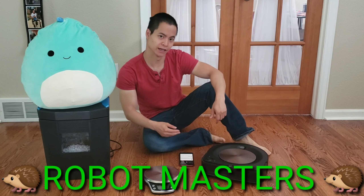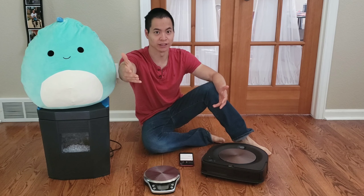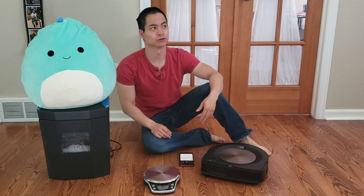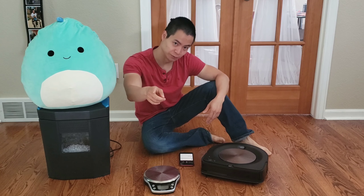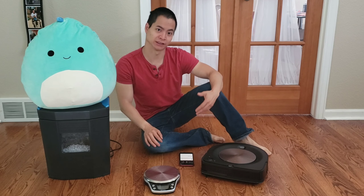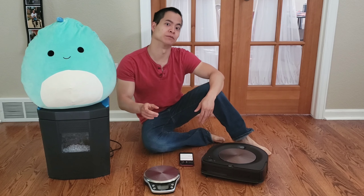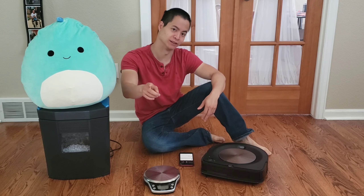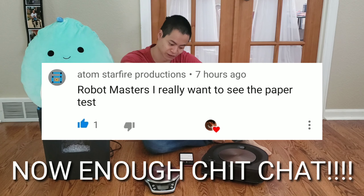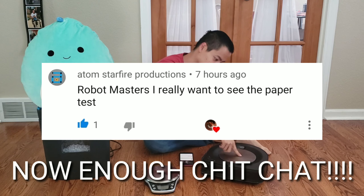Hello, my name is Nathan and you're watching Robot Masters. I hope you guys are all having a great day today. I have met a lot of great YouTubers out there — some from Maine, Canada, Illinois, Italy, and a lot of great places. It's awesome that you guys spend a few minutes watching my videos, and in this video we got the Roomba S9.